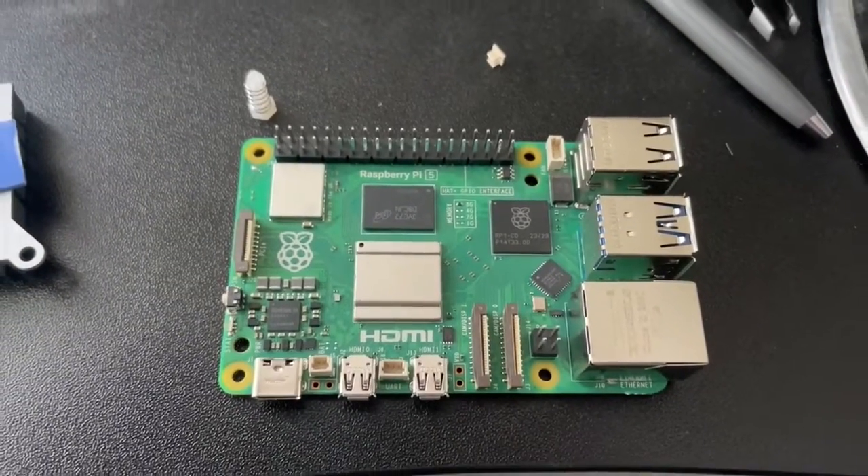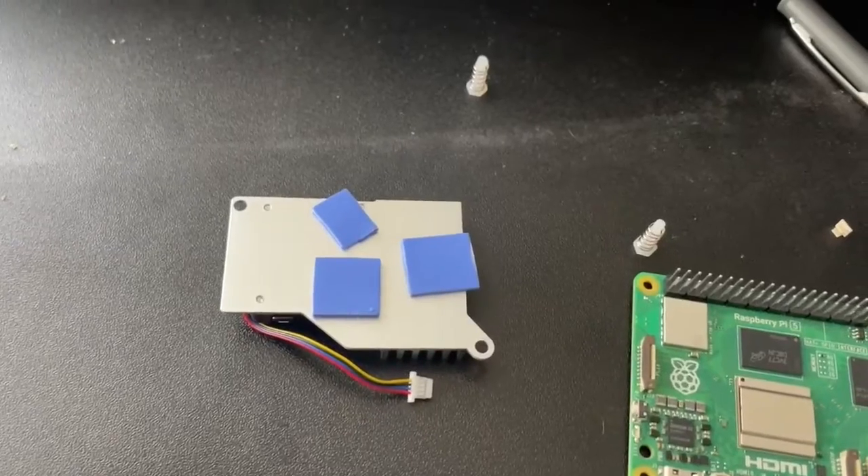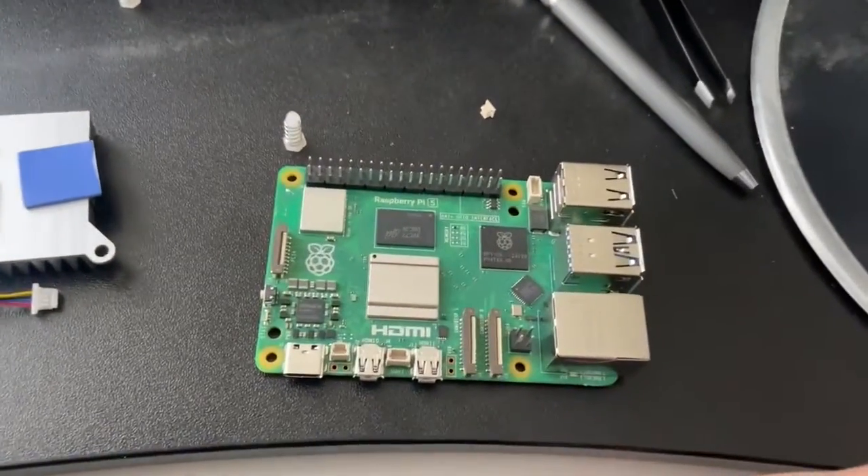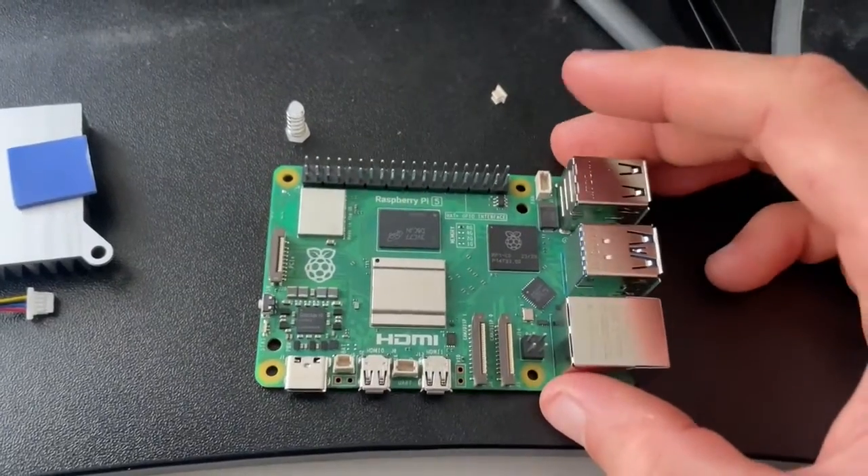We are going to be getting started with a Raspberry Pi 5, and I'll be walking through how to get the thermal management setup as well as installing a base operating system onto a micro SD card so we can actually use this as a computer.